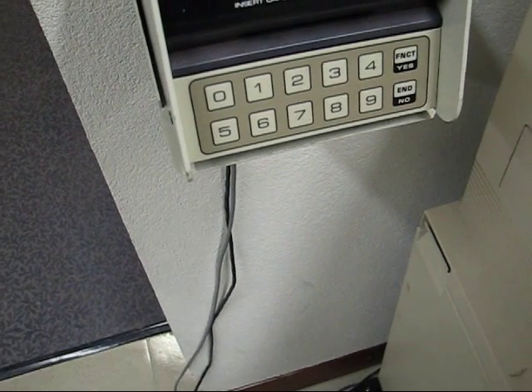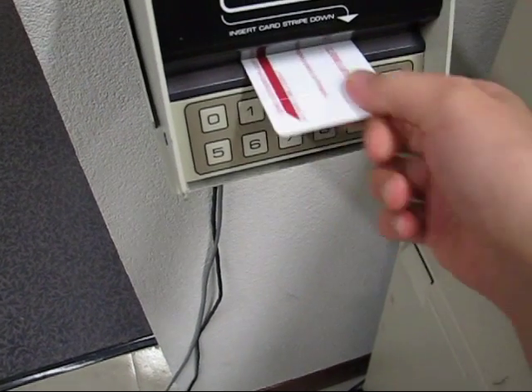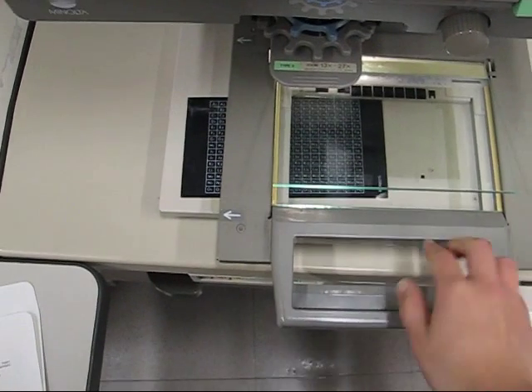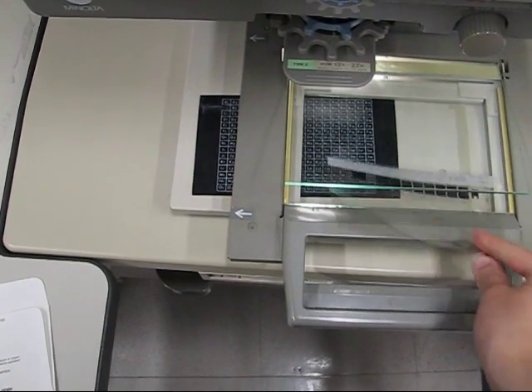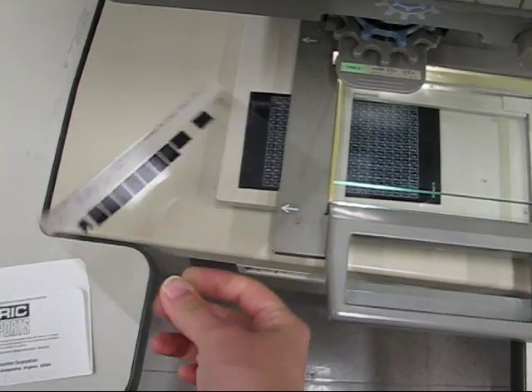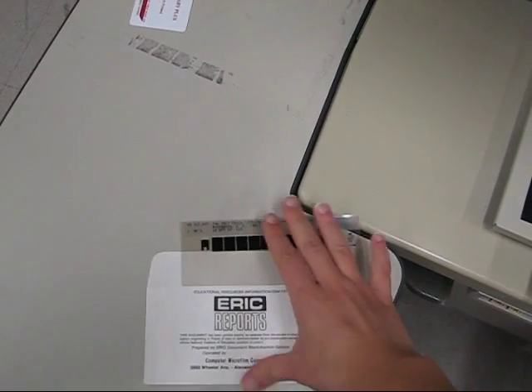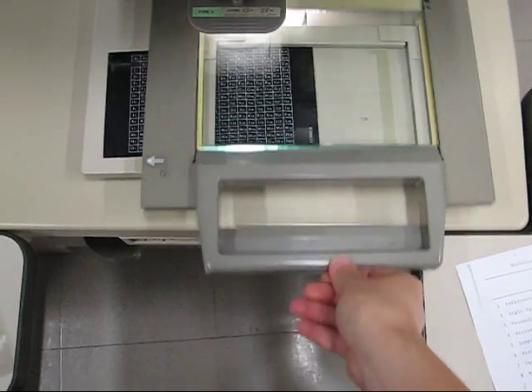When you are done, take your copy card out of the reader and then remove the microfiche from the tray. Place the fiche into its envelope and slide the tray back in. Finally, turn off the microfiche copier.